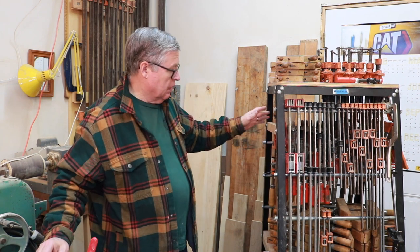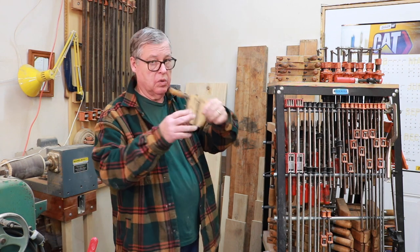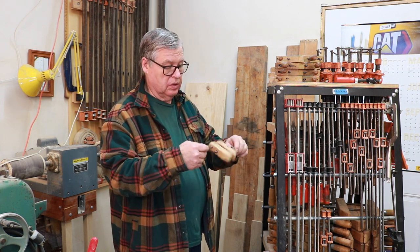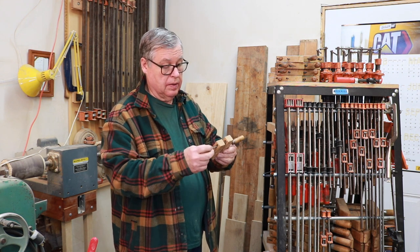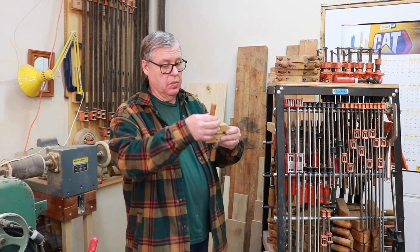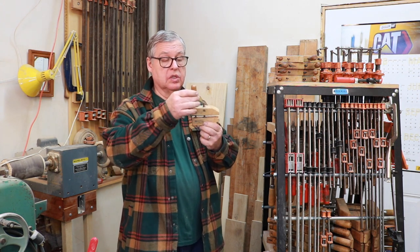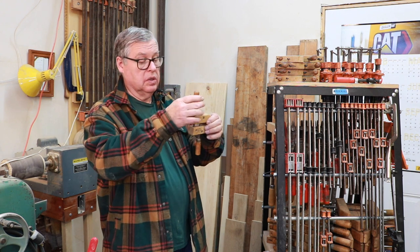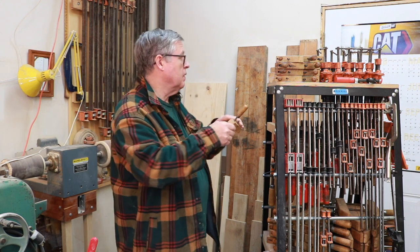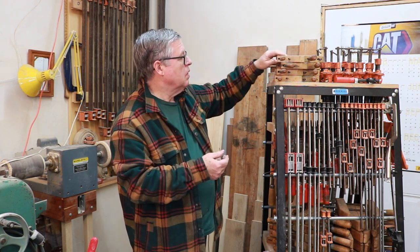One of my favorite clamps is these Jorgensen hand screw clamps. This is the smallest one they make — this is a 5-0. They're quite versatile and there are a lot of people that talk about them, though they're not that common. I don't even know if you can get these small ones anymore. But if you're doing a repair of a carving or an antique, you can adjust the pressure just so that you don't crush it too much. These are the smallest ones, and the next size up is a 4-0.